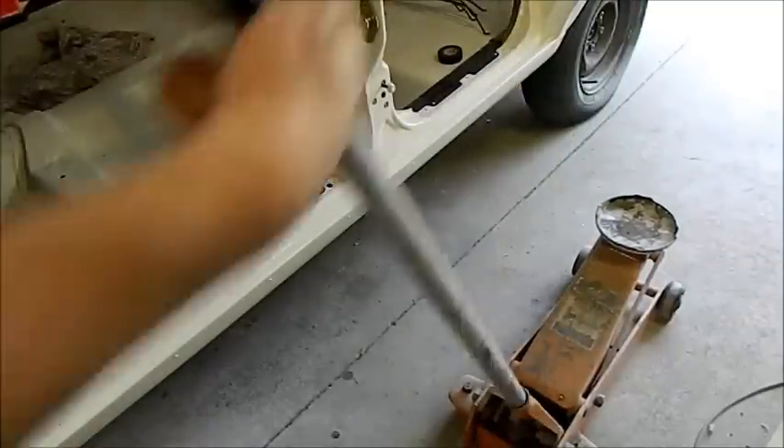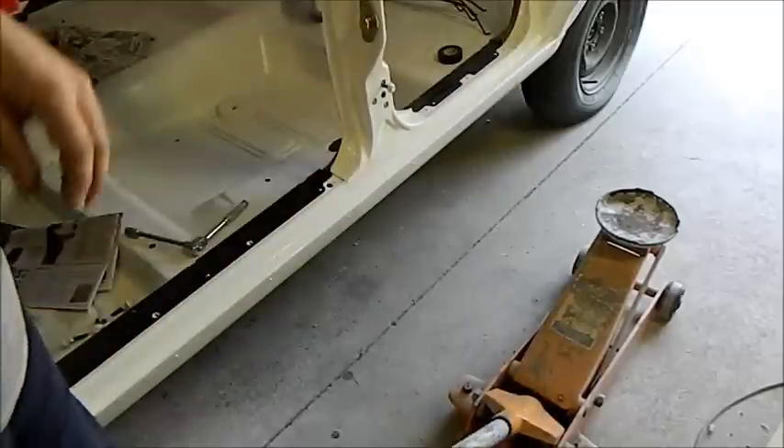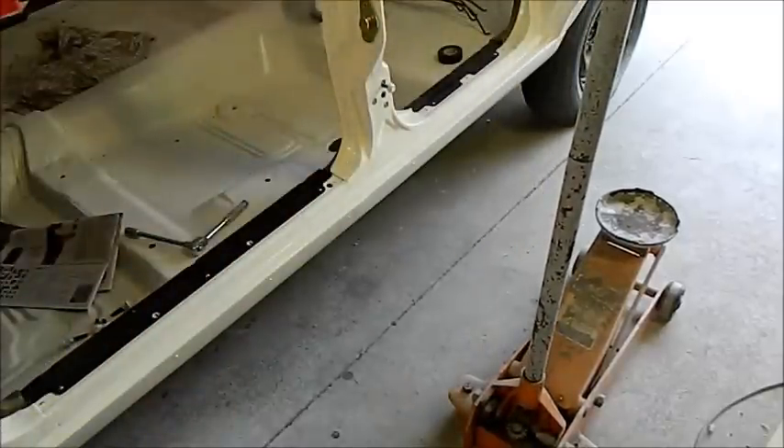I'm either incredibly brave or incredibly stupid. I just painted the doors yesterday and I'm going to put them on now. So they're not going to be very hard — well, at least the paint isn't going to be very hard.